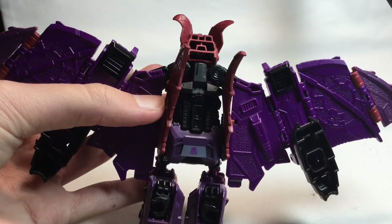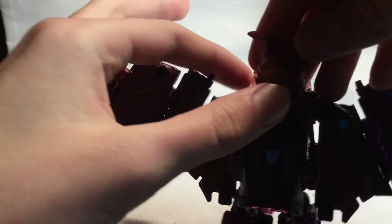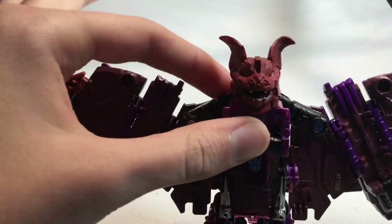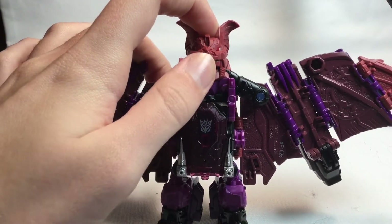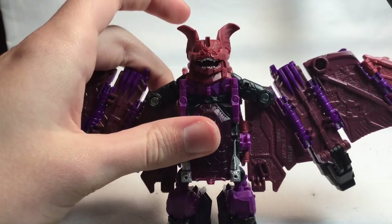On the back here I don't like how the head is hollow, but he does have an opening mouth — it's a very limited opening mouth, but it is an opening mouth nonetheless. His teeth are also painted silver. Very nice. It doesn't open that much, but whatever.